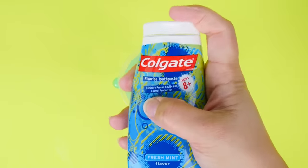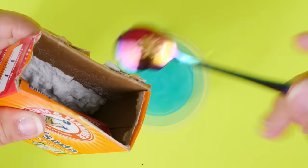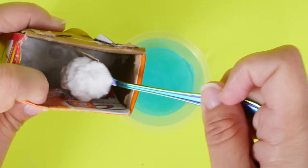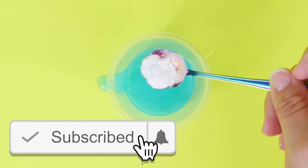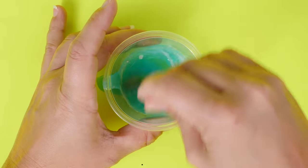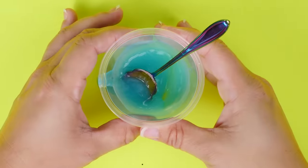It's very liquidy. To that we are going to add in some baking soda. I'm going to get a teaspoon of baking soda and add that into my toothpaste. Once that's in, it is time to mix it up vigorously — mix it up really well — and then we're going to set it in the refrigerator for about 15 minutes.